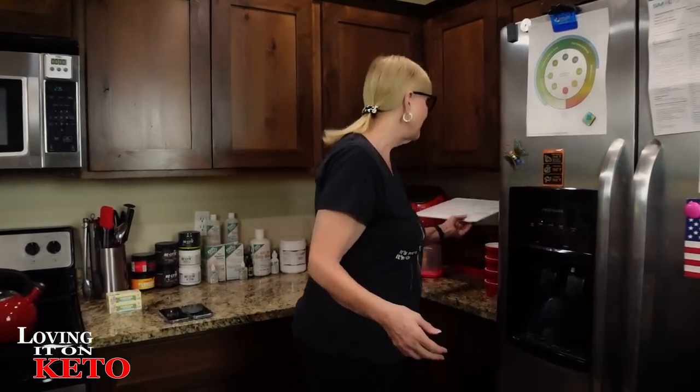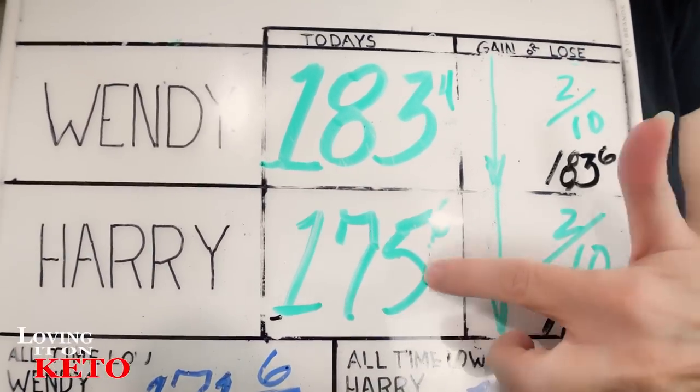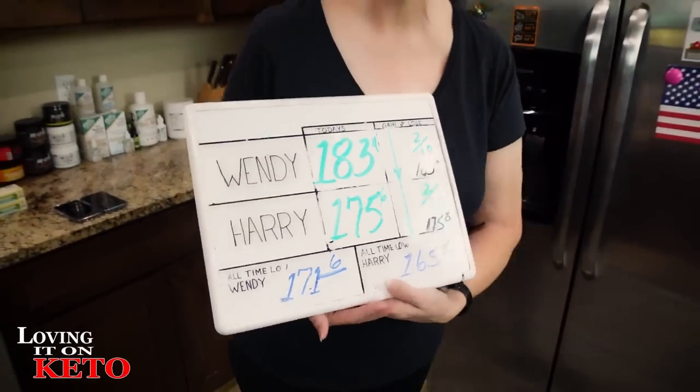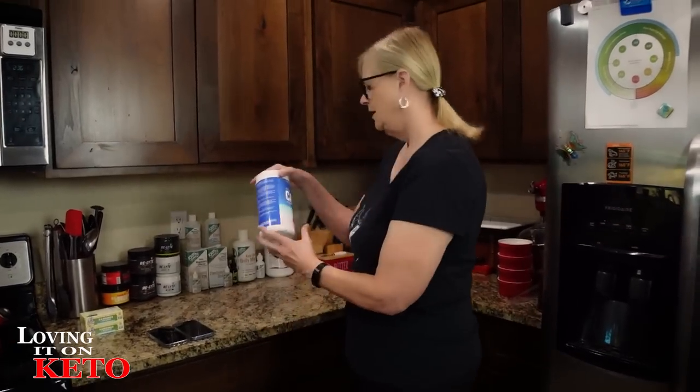I don't even need to show that to you guys every day — just know it's in my macros. I want to highlight the sardines and how to make them. We're doing something different with sardines every day, and that's what I want to highlight in these videos. So you guys, what did we weigh this morning? It's amazing — we've added back sweet flavors, keto chow, and sardines, and Harry and I went down again. Harry went down two tenths, I went down two tenths. We're both getting closer.